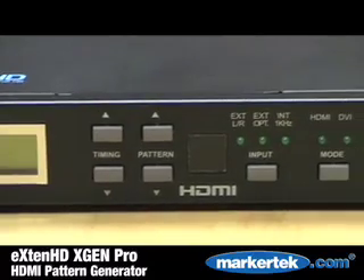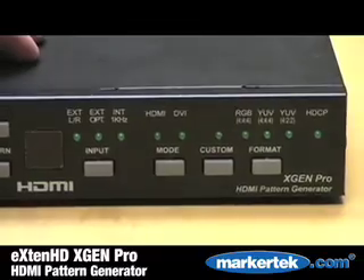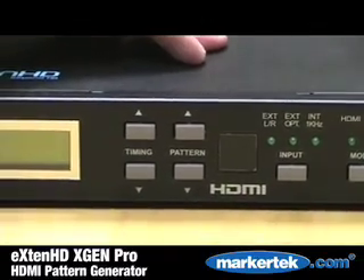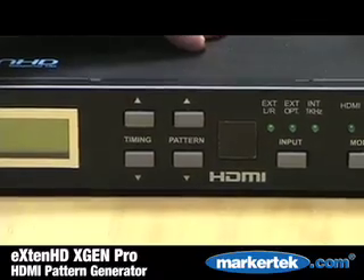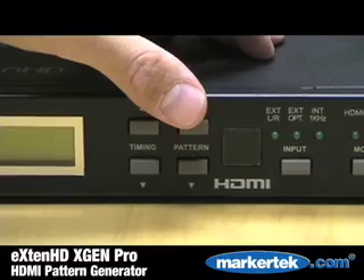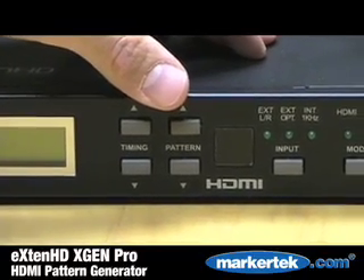It features timing buttons, certainly hertz varying by format, NTSC, and so forth. A pattern button here, which will run various test patterns — H patterns, circles, grayscale color bars. This product features 35 timings and 39 patterns.